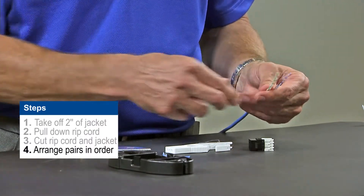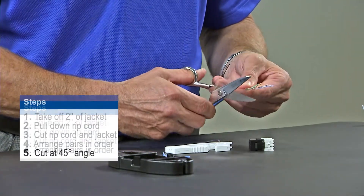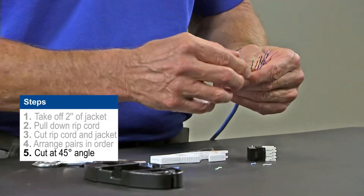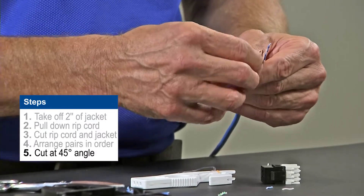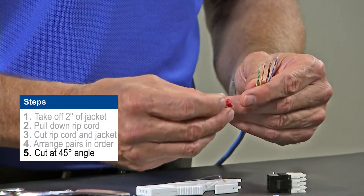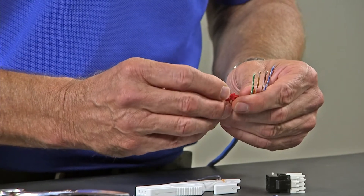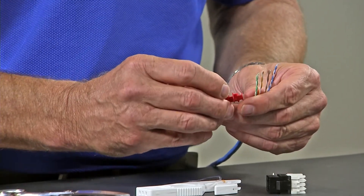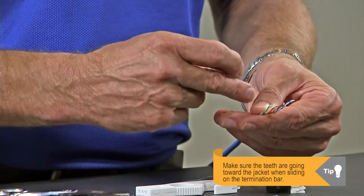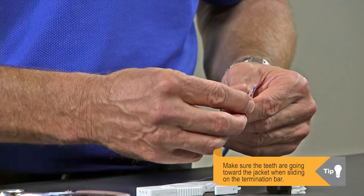You want to fan those out in the proper order and then cut them at a 45 degree angle. That will make it much easier for you to put these wires inside of the channels of the T-bar or termination bar. You'll also note that there are teeth on one side of the T-bar and a flat surface on the other side of the termination bar. The spikes or teeth should go towards the jacket so that you can snap this into the jack later on in the termination process.